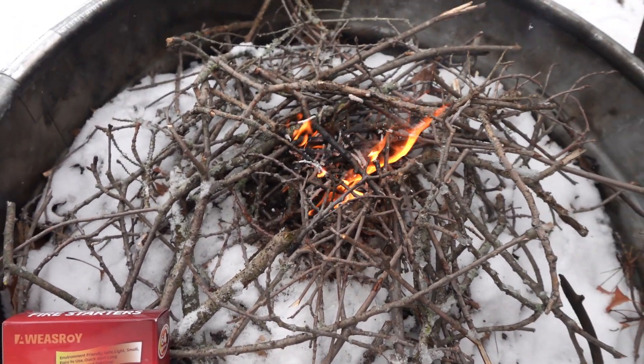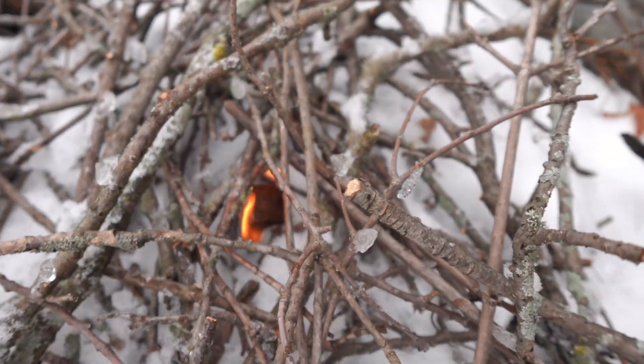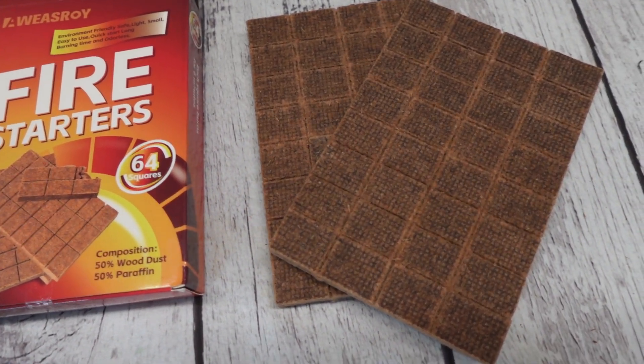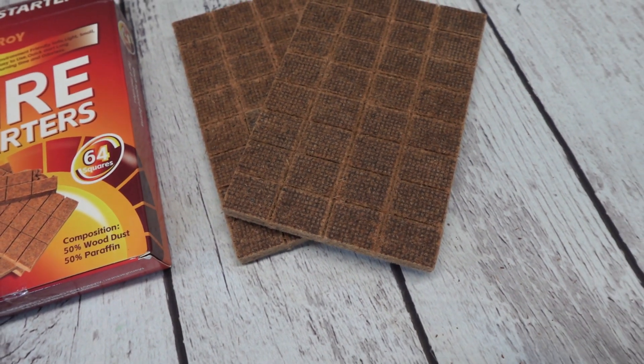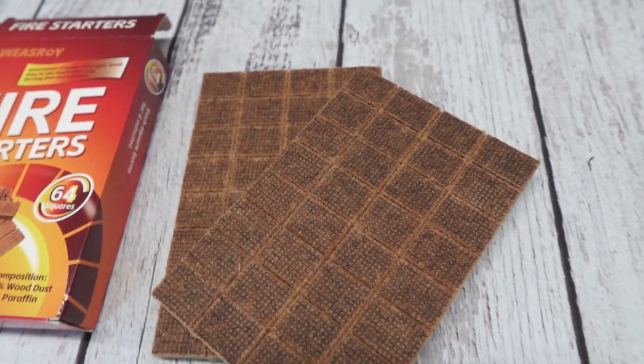Start your fire with ease with these fire starters. This product was sent to us in return for our honest review. Fire starters are great to have not only while camping, but also for lighting a fire in your backyard or a fireplace or a barbecue grill.